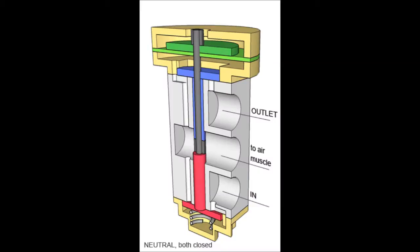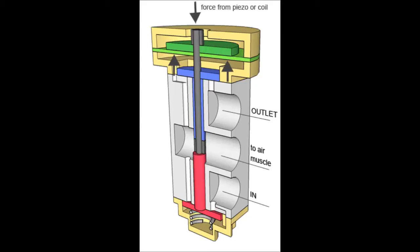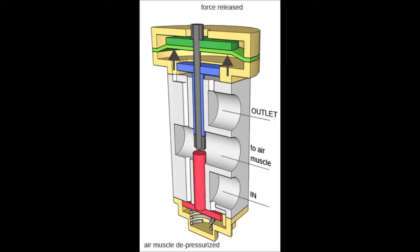So therefore I created my own valve. Here you see the cross section: an electromagnet will push downward on the black rod, and this will open the red valve at the bottom, so air will flow from the inlet to the air muscle. Pressure will then build up below the membrane and push back against the force from the electromagnet, until the red valve closes again. At this point the air muscle is extended proportional to the force applied by the electromagnet. When the electromagnet is released, the membrane moves upwards and opens the release valve — the blue one — and air flows from the air muscle to the outlet.